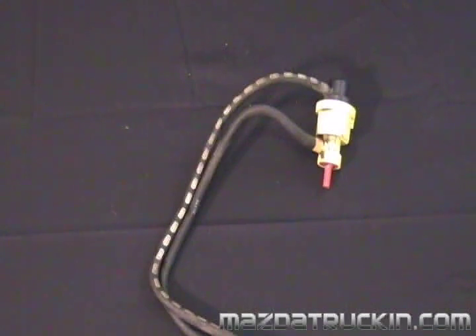If this valve is failed or is connected improperly, it may cause the engine to sputter and stall under load, have a rough idle, or the engine may be hard to start when it's hot.